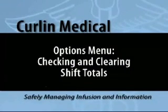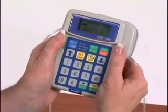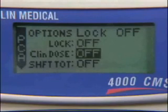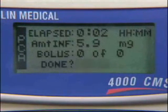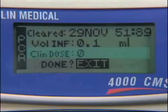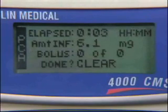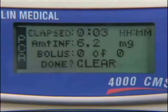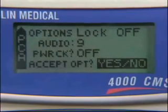To check and clear shift totals, record the remaining volume in milliliters from the main screen. Press the Help Options button to enter the Options menu. Use the down arrow button to highlight the shift total feature — the feature will read off. Press the No Change button to change off to on. Press the Yes Enter button to confirm on and enter the shift total feature. Review the information and record your data. The information on the screen will be volume infused, clinician dose amount infused, bolus given, and bolus attempted. To clear the information, press the No Change button to change Exit to Clear. The Done line will flash and indicate Clear next to Done. Press the Yes Enter button to clear the information — the screen will show the fields are now at zero. Press the Yes Enter button to exit the feature, then press Yes Enter again to accept options and return to the Run screen.